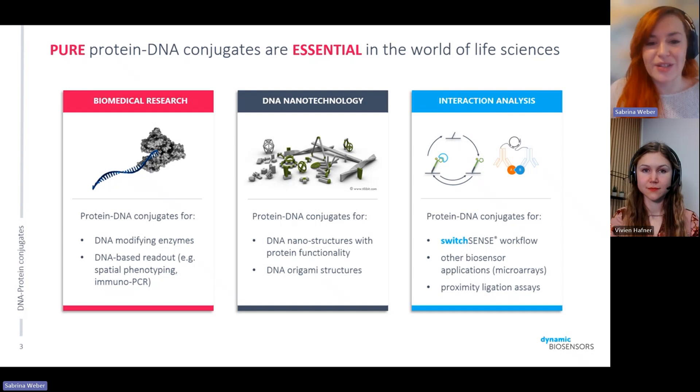Speaking from our own experience in molecular interaction analysis on our SwitchSense platform, we regularly use DNA-protein conjugates to immobilize any molecule of interest on our biochip surfaces and then have the opportunity to read out binding behaviors and molecular interactions. There are also other biosensor applications, microarrays, proximity ligation, and extension assays that are all based on DNA strands coming together.